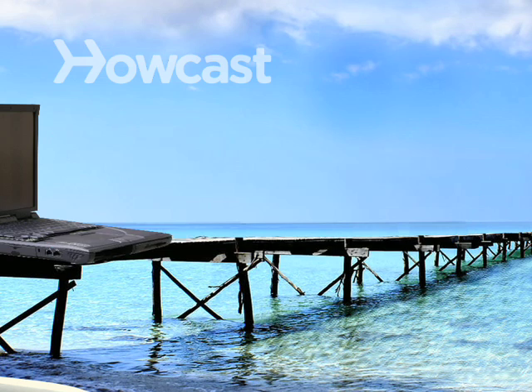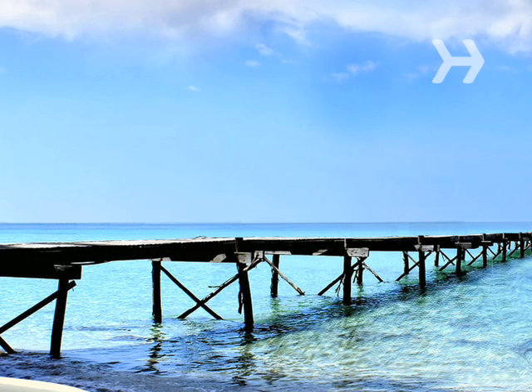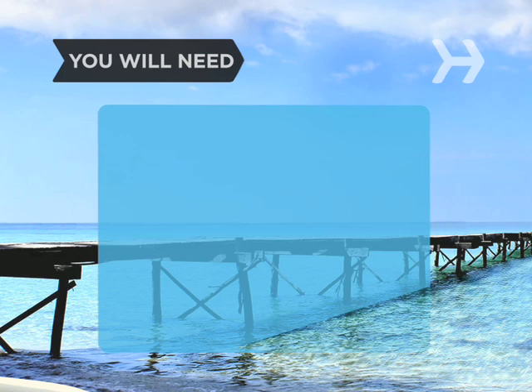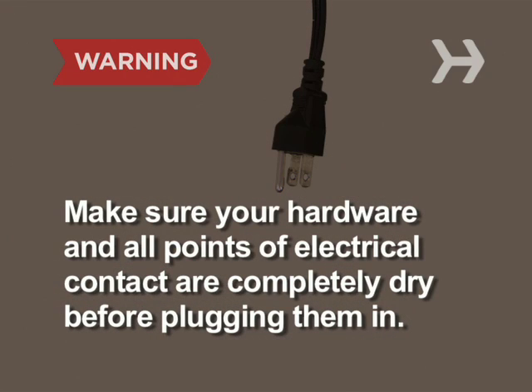How to Fix a Wet Laptop. How are you supposed to know your computer can't swim? Isn't it called a laptop? You will need paper towels or lint-free cloth, cotton swabs, a towel, and lots of luck — and possibly professional help. Liquids and electricity don't mix, so make sure your hardware and all points of electrical contact are completely dry before plugging them in.